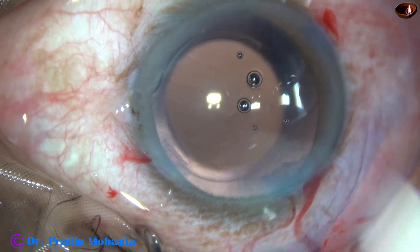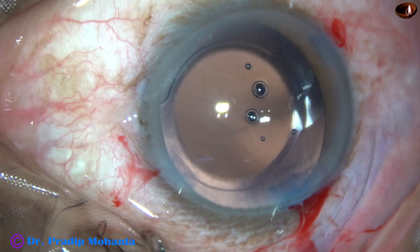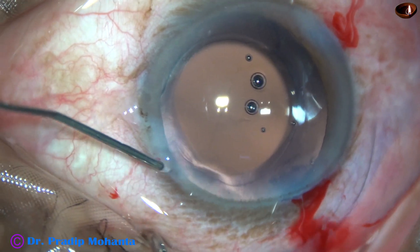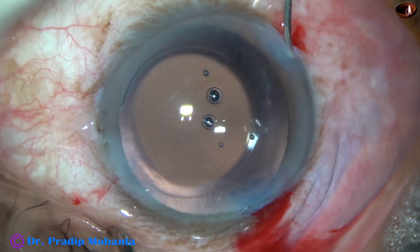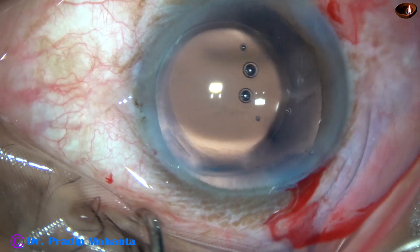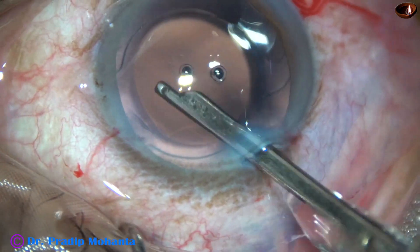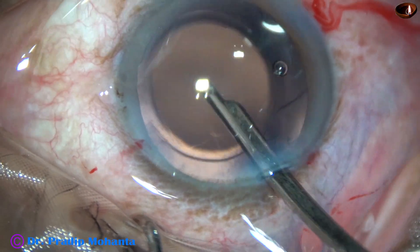Now, I am using the irrigating probe to irrigate the anterior chamber, and whatever visco is there is coming out. This is a bit of moxifloxacin. And this is stromal hydration — hydrating the corneal stroma on either side of the paracentesis wounds so that these stab incisions get closed. A final lavage of the anterior chamber decreases the incidence of endophthalmitis to a great extent.